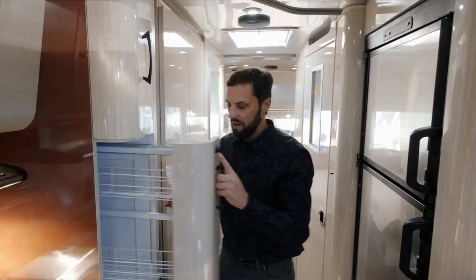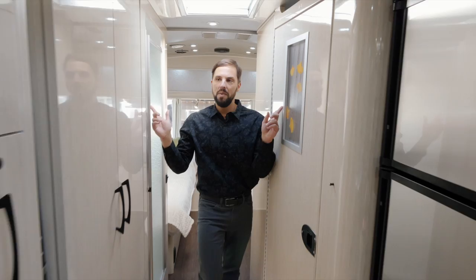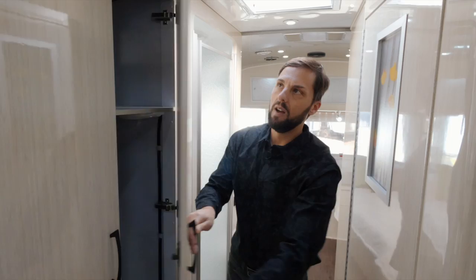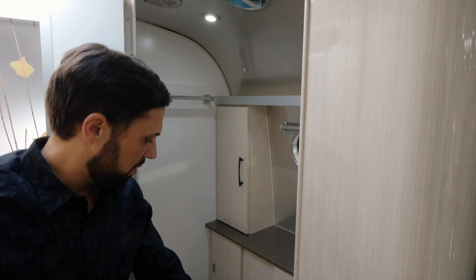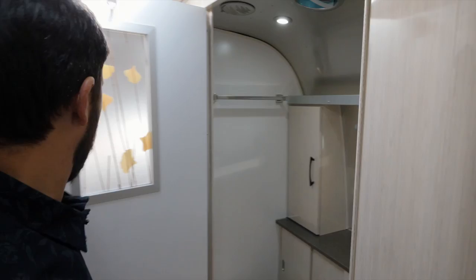There's a slide-out pantry here with adjustable shelves and storage above. There's a privacy curtain that pulls across to give you privacy for your split bath — and they incorporate a very spacious wardrobe inside the bath area. You've got a toilet with plenty of room for putting on makeup and shaving in this bathroom. It has a window inside with lots of storage up top. There's a skylight in the galley and also one in the bath area — it really brightens up the space. You also have privacy from the back of the trailer by using one of these accordion curtains.